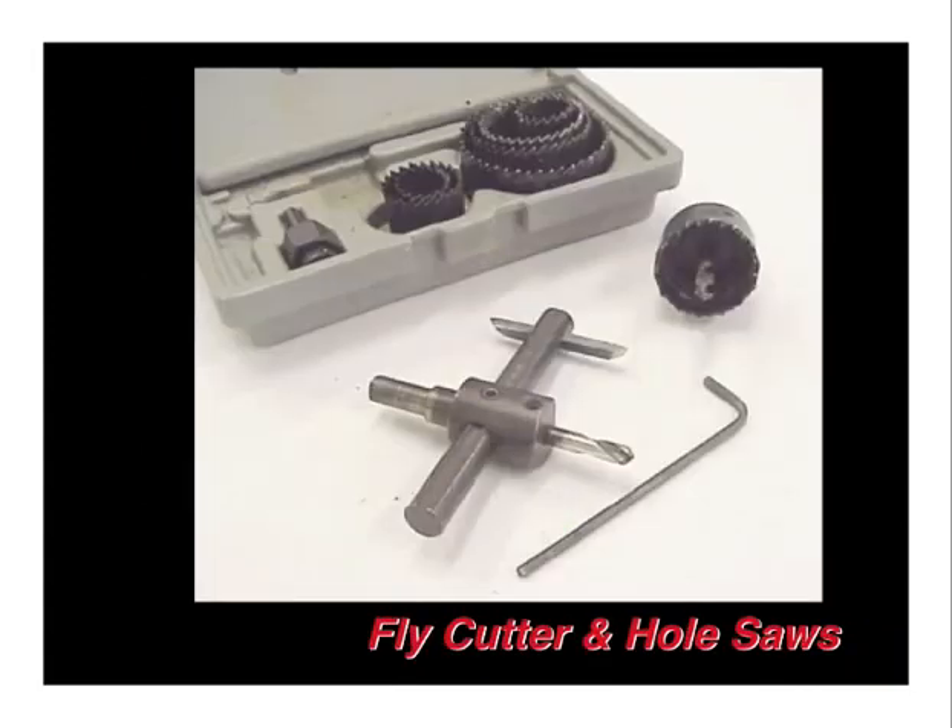Hole saws and fly cutters are tools we use rarely, if ever, in aircraft construction, but they are helpful for cutting holes in sheet metal. A fly cutter is very useful for scratch builders who are building their own wing ribs and want to cut out the lightning holes. Hole saws are nice for smaller holes. Be sure not to put hole saws or fly cutters into a hand drill — these must be used with the drill press and used with caution, but they can be useful tools.